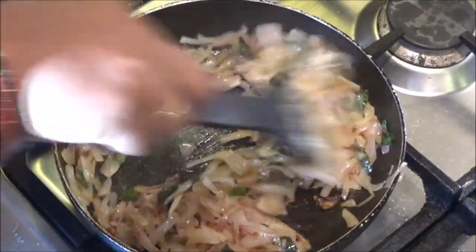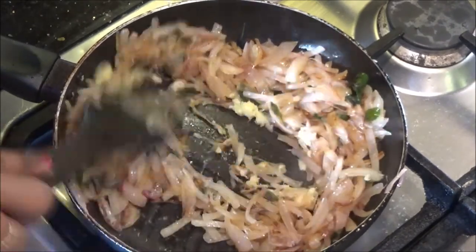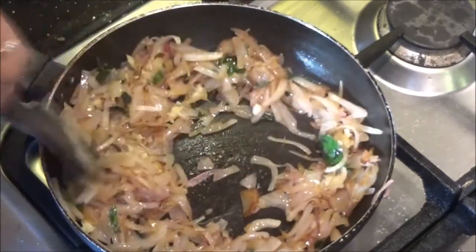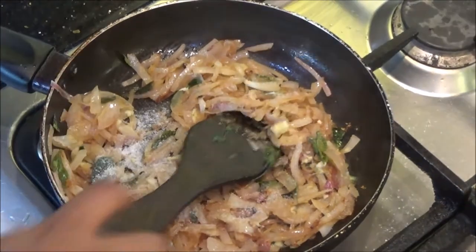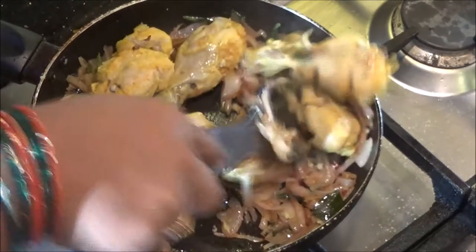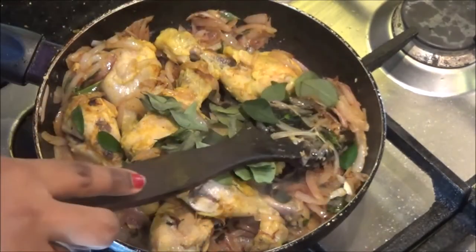It took about 4 to 5 minutes. Now at this stage, add the remaining quarter tablespoon of ginger and garlic paste — the onions also need to get the flavor of ginger and garlic, which is why I reserved it. Sauté for another half a minute so it loses the raw flavor, then add about half a teaspoon of salt and fry well, as there is no salt in the onions. Then add the cooked chicken pieces and more curry leaves, since curry leaves are the key flavoring in this recipe.